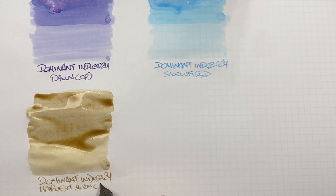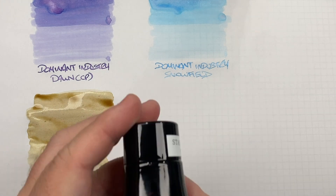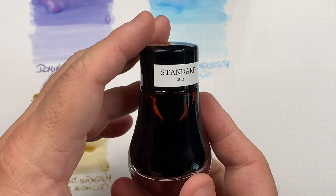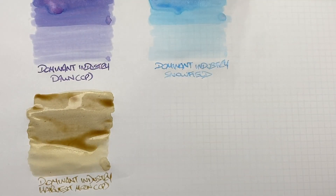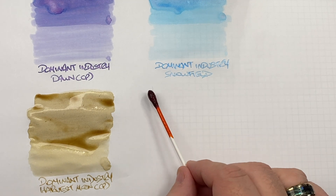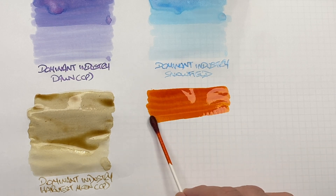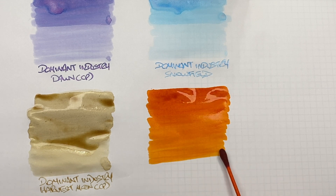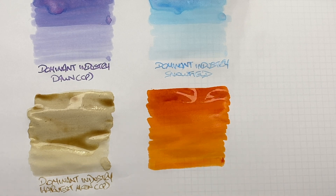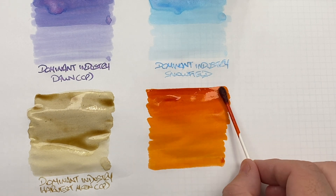The last ink, just for comparison, is the standard Dominant Industry 25 milliliter bottle — Earl Grey Tea. If you know me, I'm British and I do like my Earl Grey tea, and also Lady Grey, which is typically an Earl Grey tea but with more citrus elements — more lemon and orange zest with the bergamot. I'd actually say this is probably more of a Lady Grey color rather than Earl Grey, since Earl Grey is typically more grayish — which is how other ink manufacturers like Diamine have labeled a gray ink Earl Grey.